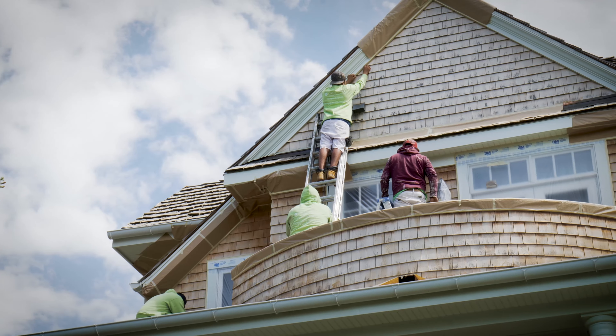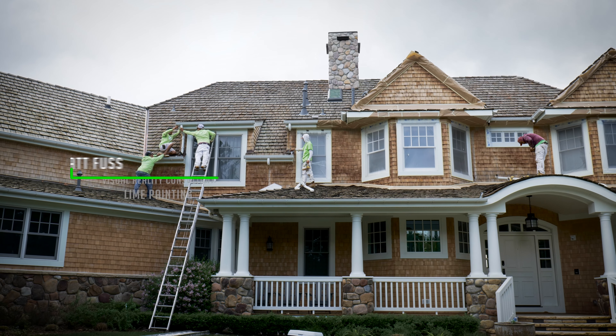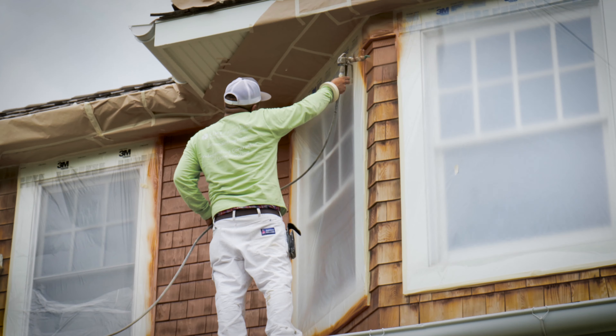Welcome to beautiful Niwot, Colorado. I'm currently in Somerset Estates, a neighborhood with unique architecture and vast mountain views. We just wrapped up production on a great property here.